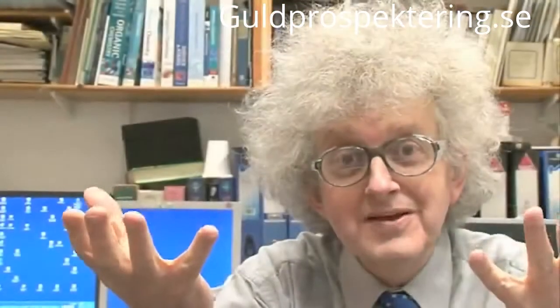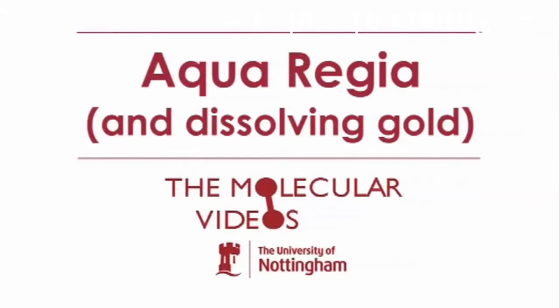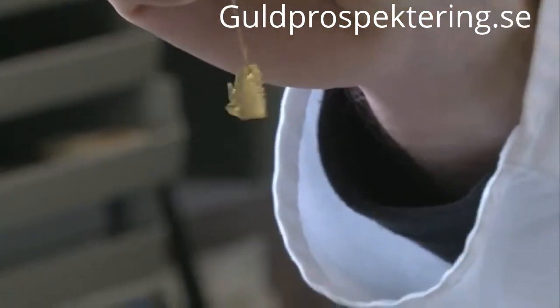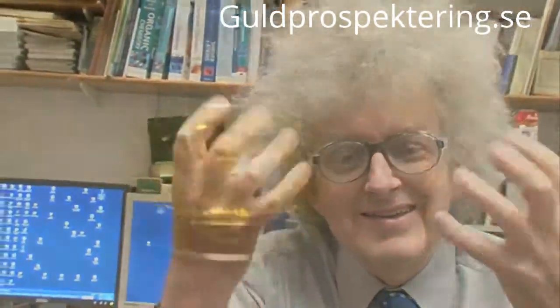Aqua regia, or royal water, is a mixture of two acids: hydrochloric acid and nitric acid. The reason it's called royal water is because it dissolves gold. Gold has fascinated people for thousands of years because it doesn't dissolve in anything, doesn't tarnish, always looks nice and shiny. So it was really something — the lion of the acids, like the lion of animals, king of the animals.